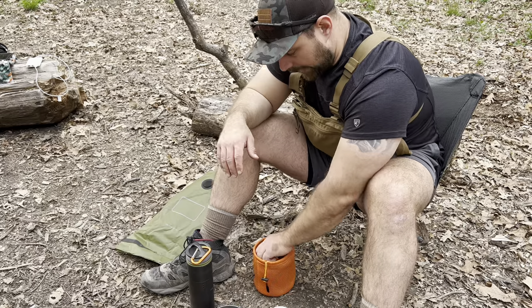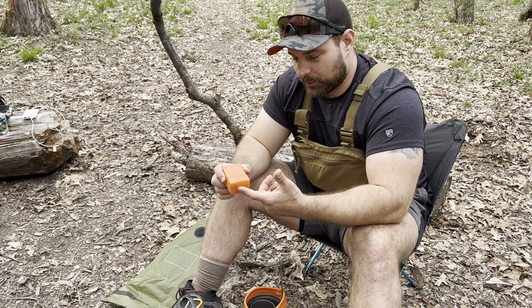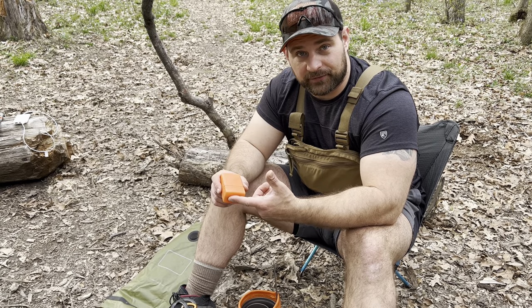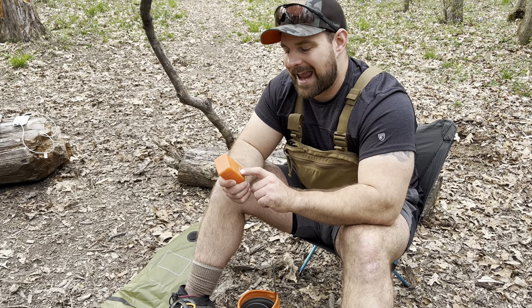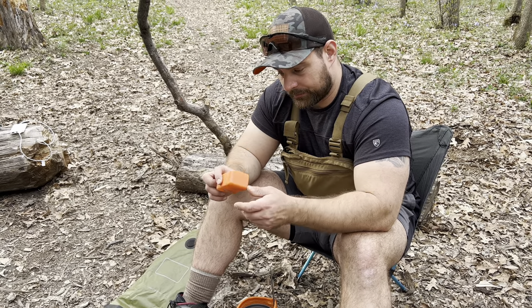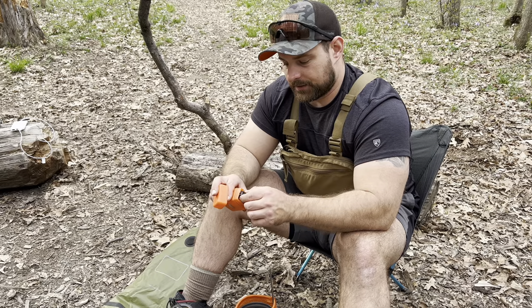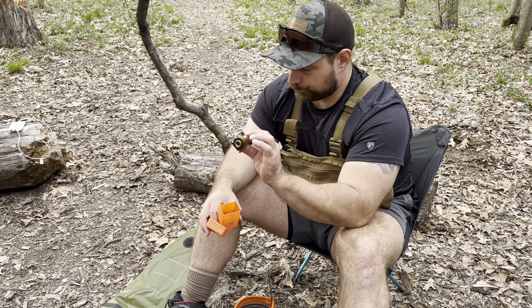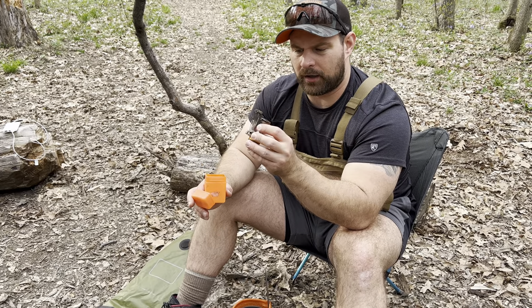Next, everybody's always looking for a deal on gear, and usually when you buy something cheap it ends up biting you in the butt later because it fails out in the field. However, this is the one exception to the rule. This is an AOTU stove. Sarah and I both got one of these two years ago. I've used this thing like a hundred times and it still works the first time every single time. It's super light — the whole package together weighs about five ounces.